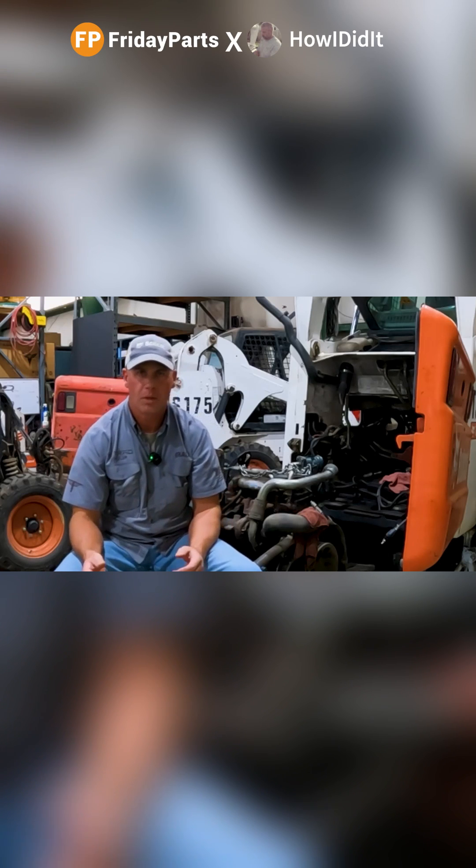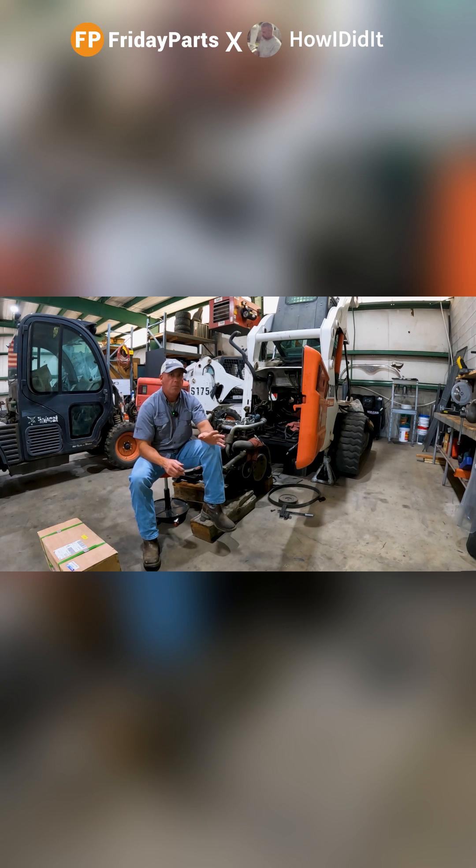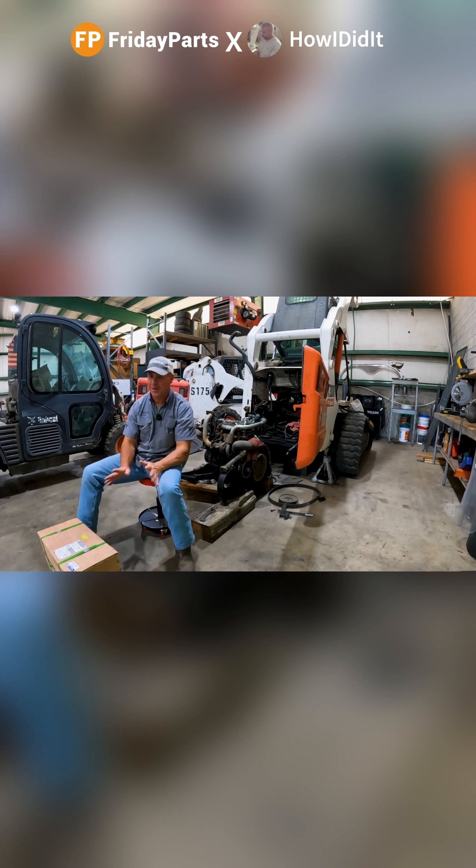Every time I searched for something for heavy equipment, something that was hard to find, they always popped up. I'm a genuine OEM parts type guy. I like to stick with OEM. But when there was no other option, I reached out to a company called Friday Parts.